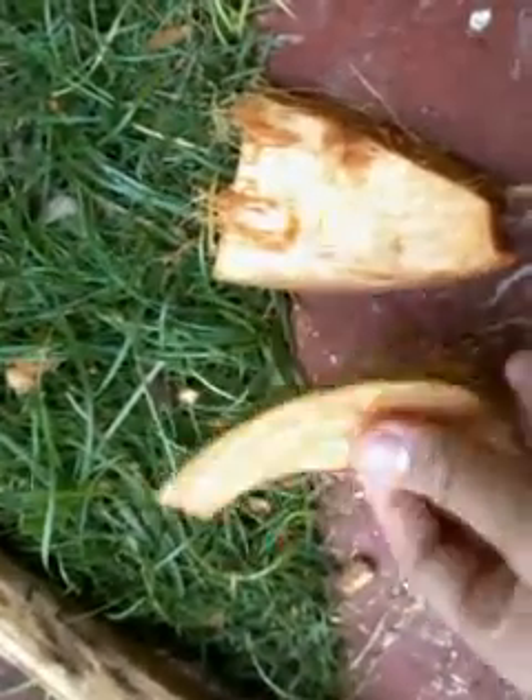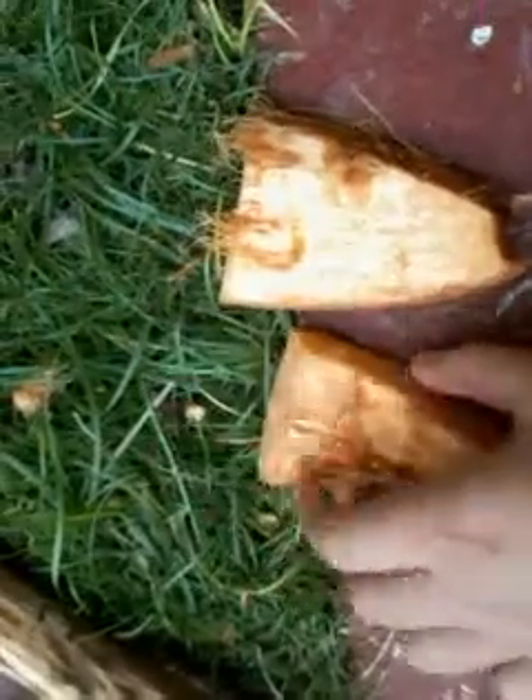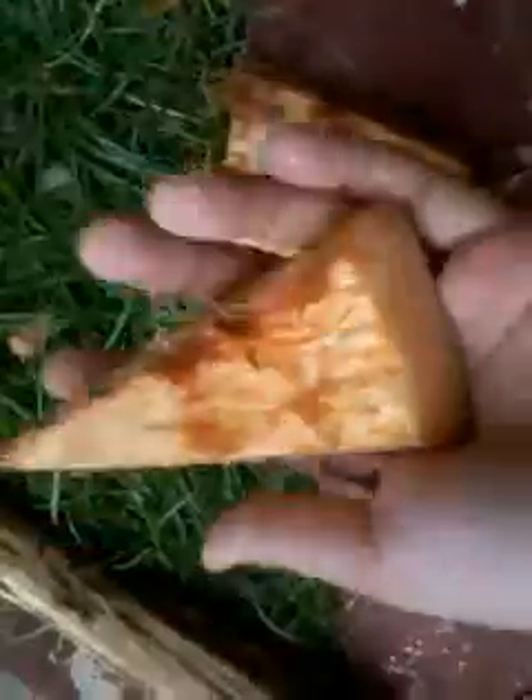And you'll also be independent by yourself, because you're making your own — you're not relying on people that make their barks for you. Being independent in orchid growing.